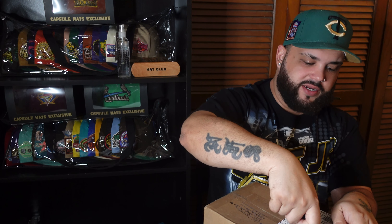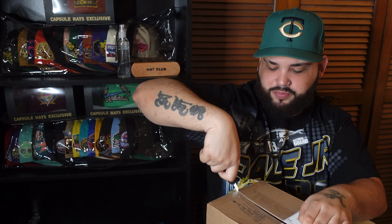I hope everybody's doing good, safe and healthy with their family. Spring is almost upon us — it's time to pull out those spring and summer outfits.